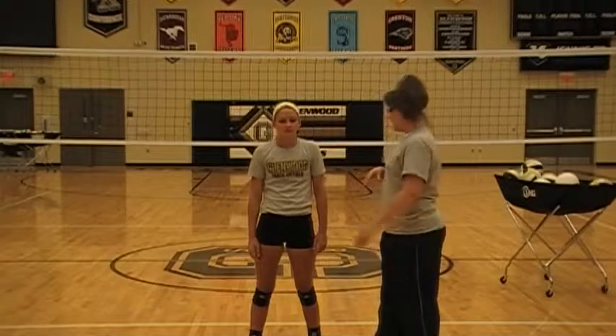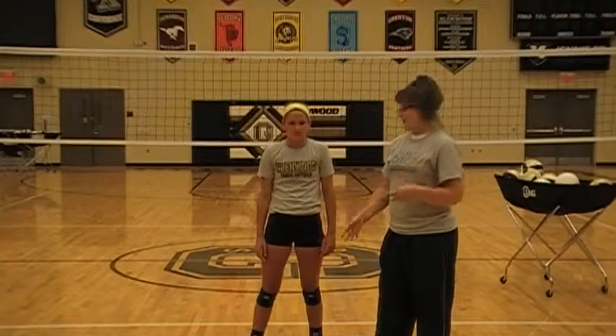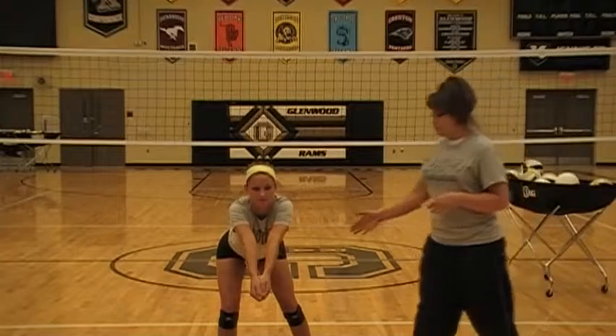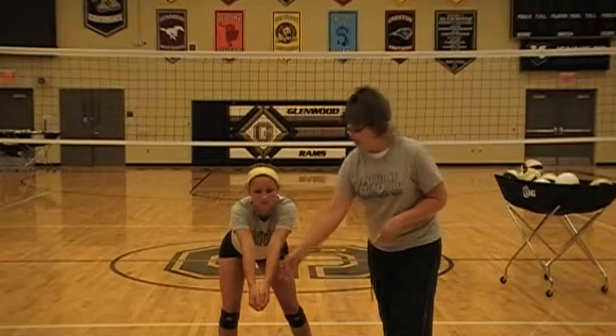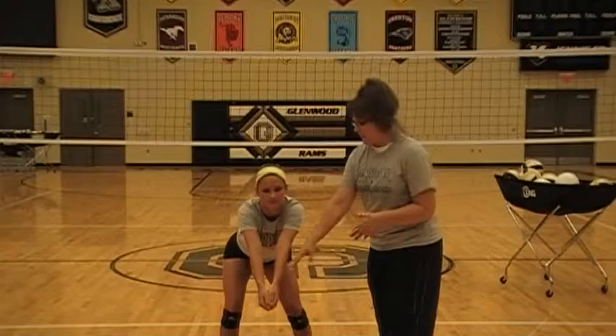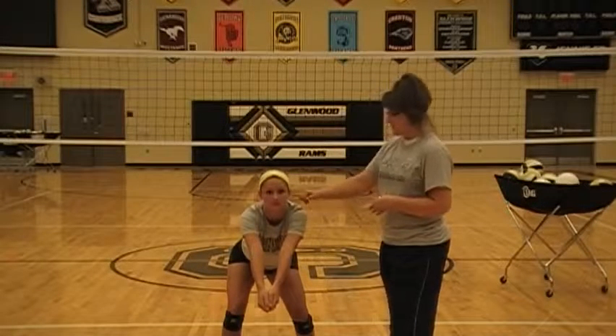Anytime you pass or set, you're going to want to have the shoulders come up towards your ears — you're always going to shoulder shrug as you pass or set the ball. A good cue: tell them there's a string connecting their hands to their belly button, and if they lift their arms up too high they're going to rip out their belly button. That's an easy way for little kids to create that visual. You want to keep those hands down — the crux of everything comes from the legs, from the shoulders up to the ears.